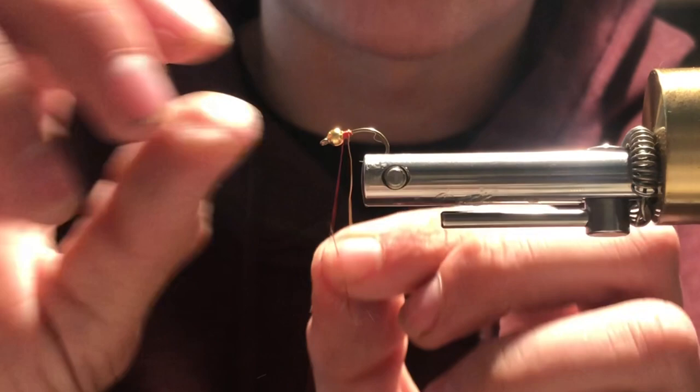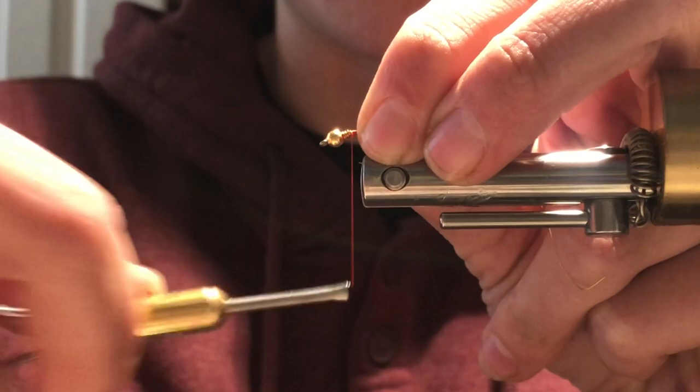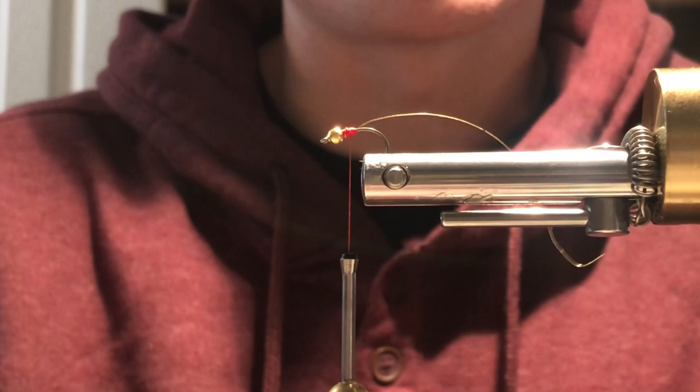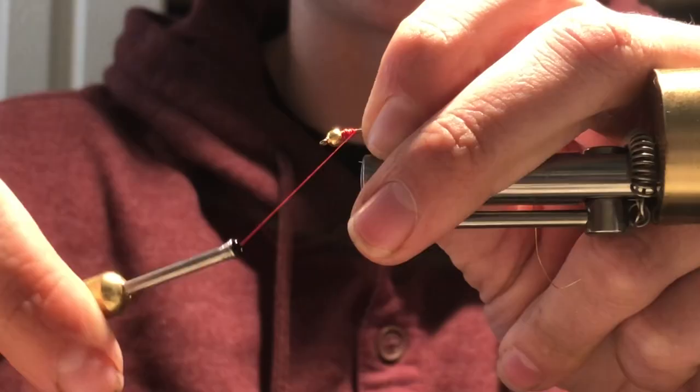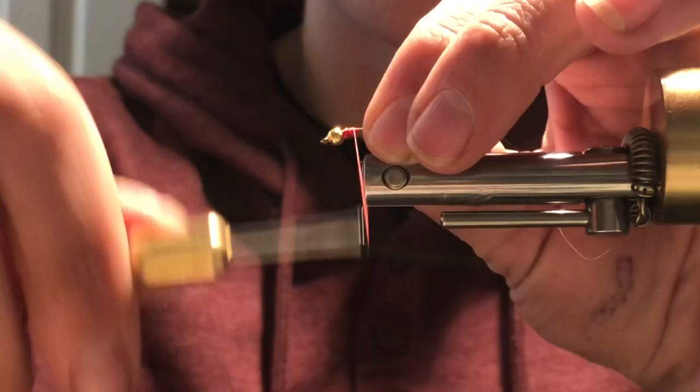Once I've wrapped some wire up towards the bead, I'm gonna take my thread and wrap it over the wire that we just wrapped, completely covering the wire up. Wrapping the wire up towards the front of the fly also gives you a little bit of a tapered body, and that's really what we want — a tapered body — because natural insects in the water are gonna have tapered bodies, so I believe that taper is really attractive to the trout. Once I get a little bit of taper, I'm just gonna wrap my thread back towards the curve of the hook.